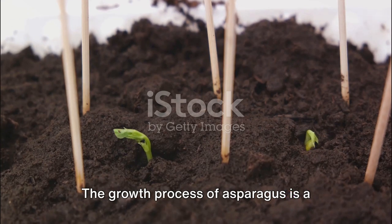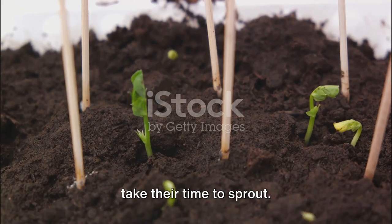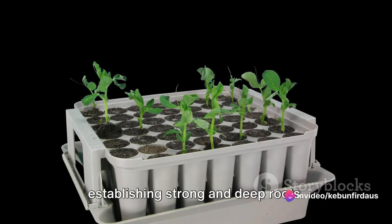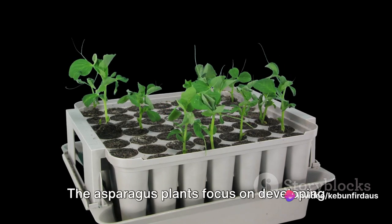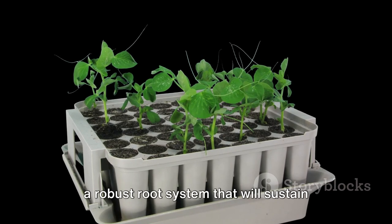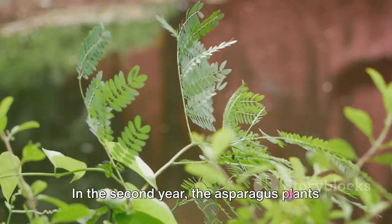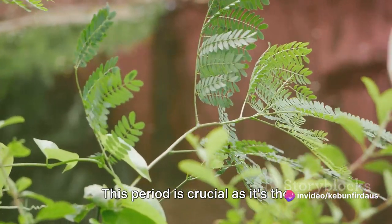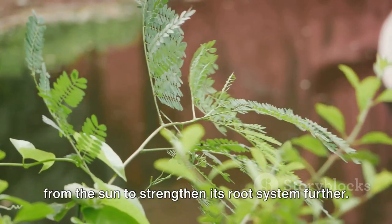The growth process of asparagus is a fascinating one. After planting, the asparagus seedlings take their time to sprout. The first year of growth is all about establishing strong and deep roots — building a foundation for the years to come. The asparagus plants focus on developing a robust root system that will sustain them for up to two decades. In the second year, the asparagus plants start to produce fern-like foliage, which helps the plant gather energy from the sun to strengthen its root system further.